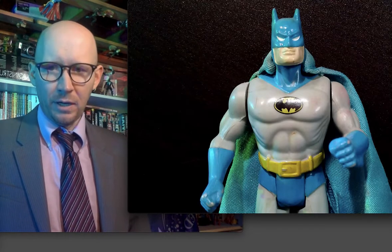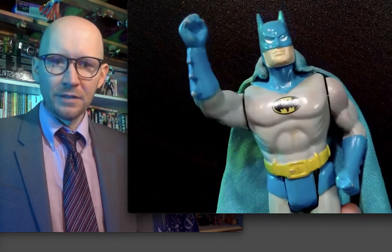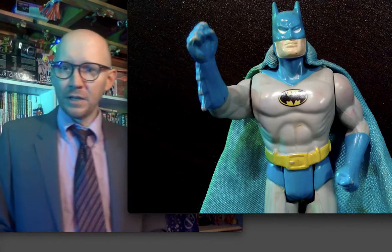Batman action figure from the Superpowers line, 1984-85. It is my original toy that I've had for many, many years.